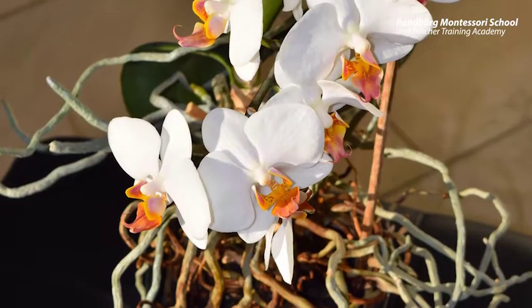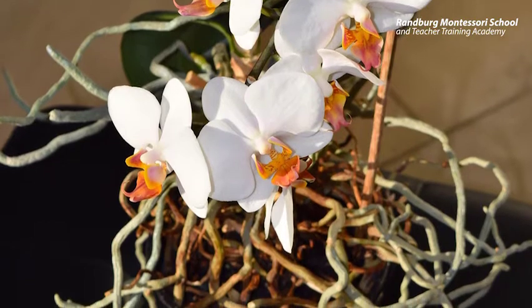Hi everyone, we've been talking a lot about roots and you've been digging up a lot of weeds in your garden. Have you seen the varieties of roots that are available? Today we're going to talk about the varieties of roots. There are many kinds of roots.